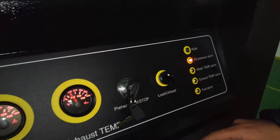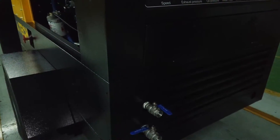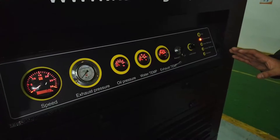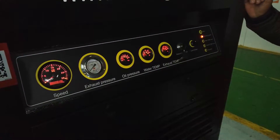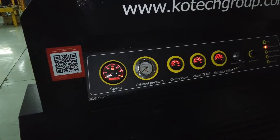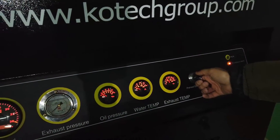Before starting the compressor, you have to open the discharge air outlet — open one to make sure everything is okay. After confirming the fuel level, engine oil level, compressor oil level, and all indicators are on and working, you can turn on the compressor.